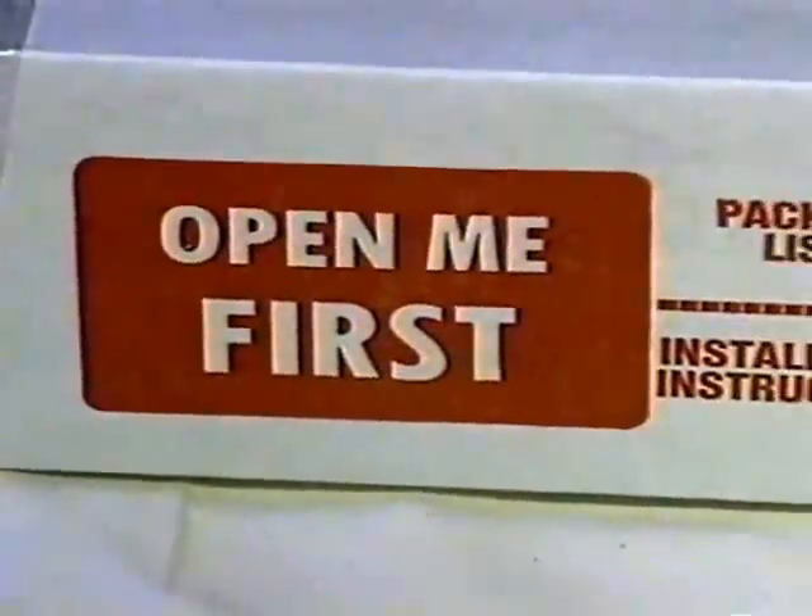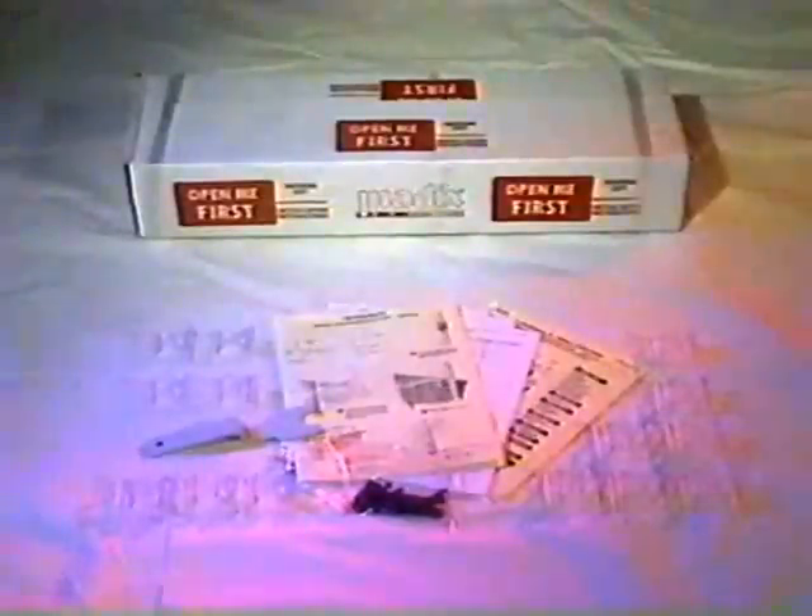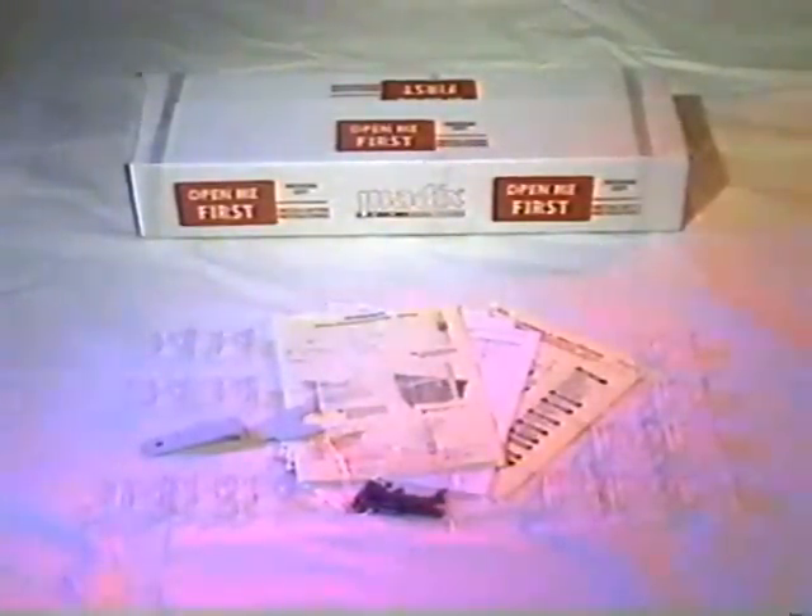You will receive a white box labeled 'open me first.' It includes the installation instructions of the products you have ordered. These will cover the basic units, as well as accessory items that will not be discussed in this video. Now, let's take a look at the parts themselves.